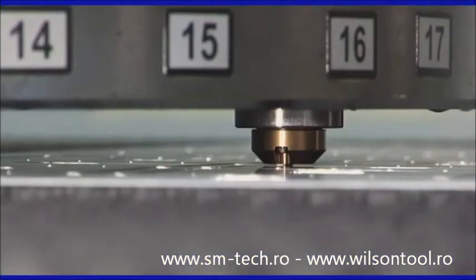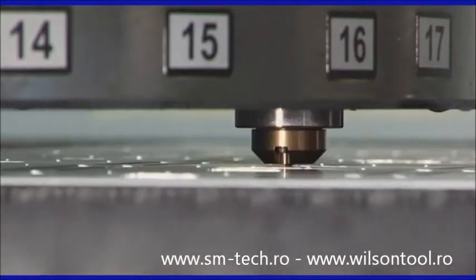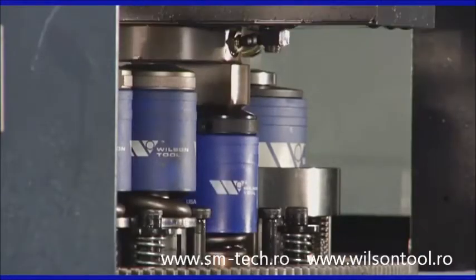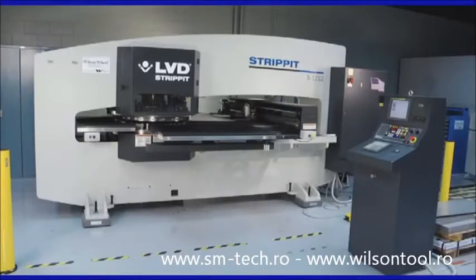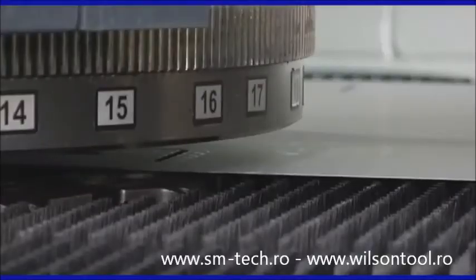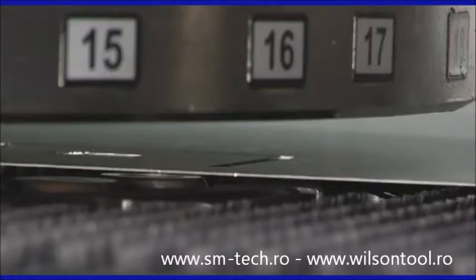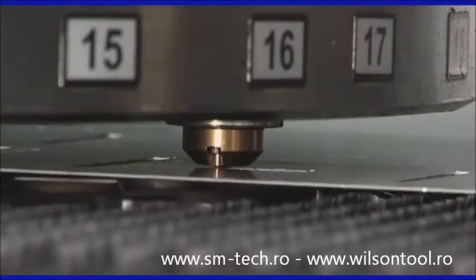Save time and money by eliminating secondary deburring operations. The Wilson deburring tool makes it possible to quickly and easily deburr parts on your punch press. No more moving parts from machine to machine to perform separate deburring operations. The ability to deburr parts directly on your punch press will increase your productivity by simplifying your fabrication process.